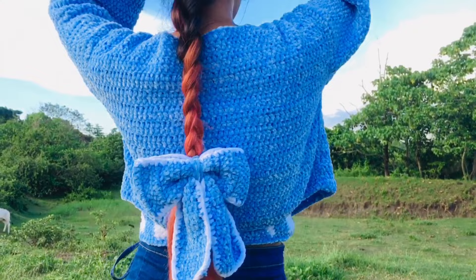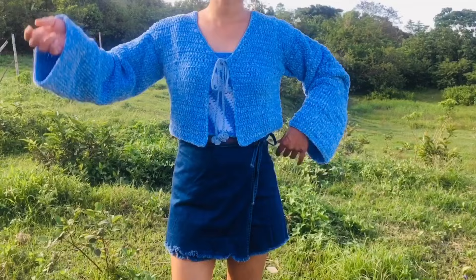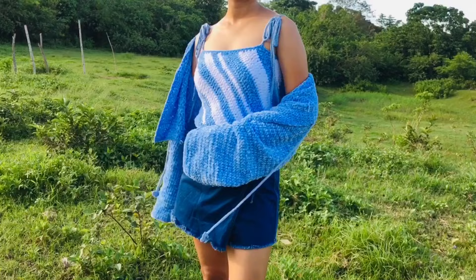Hello everyone, welcome back to Yarns and Pins. I'm Kay, and for today's video I'll be sharing with you how to crochet this velvet bow tie. If you also want a tutorial for the cardigan you're seeing on the screen, a link is provided in the description box below. If you find this video helpful, don't forget to subscribe, like this video, and click the bell button to receive notifications for new uploads.